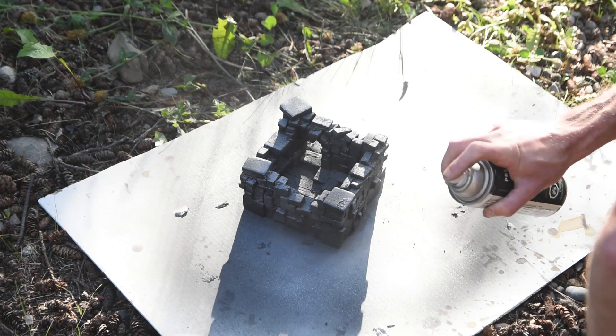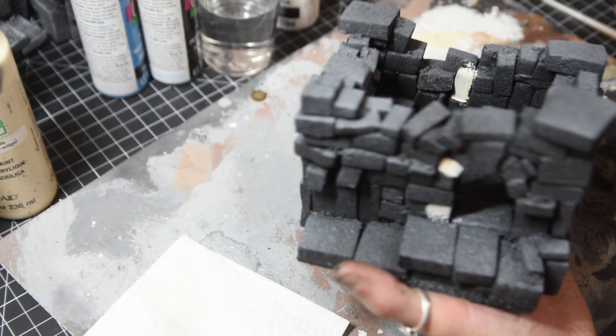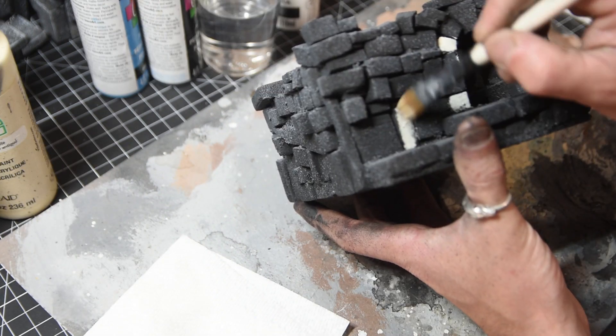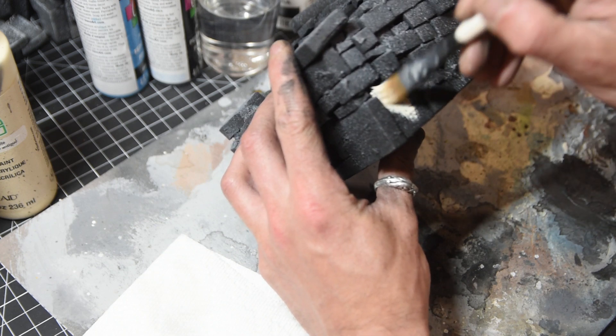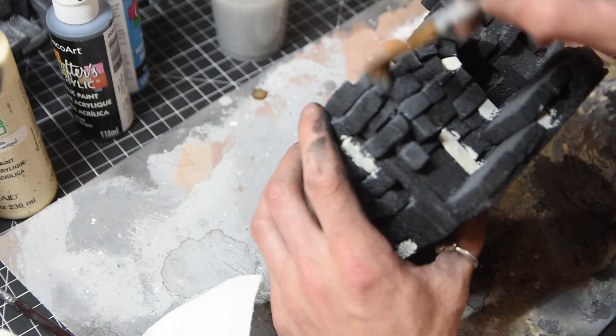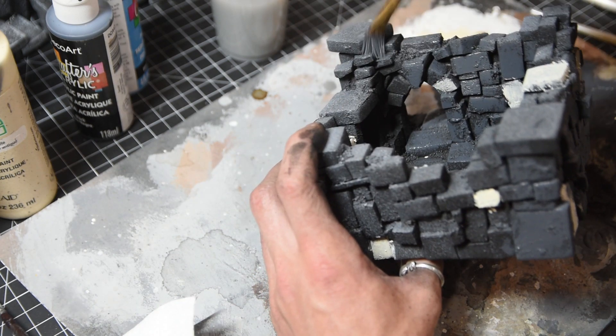Hit it with a little bit of matte black primer, then give it a dusting with some gray spray paint. Pick out a few rocks or bricks here and there with an off-white just to add a bit of variation and break up that gray. Then start building up your gray dry brushing - do two or three layers, it doesn't really matter how many you do, just keep going until you like the look.